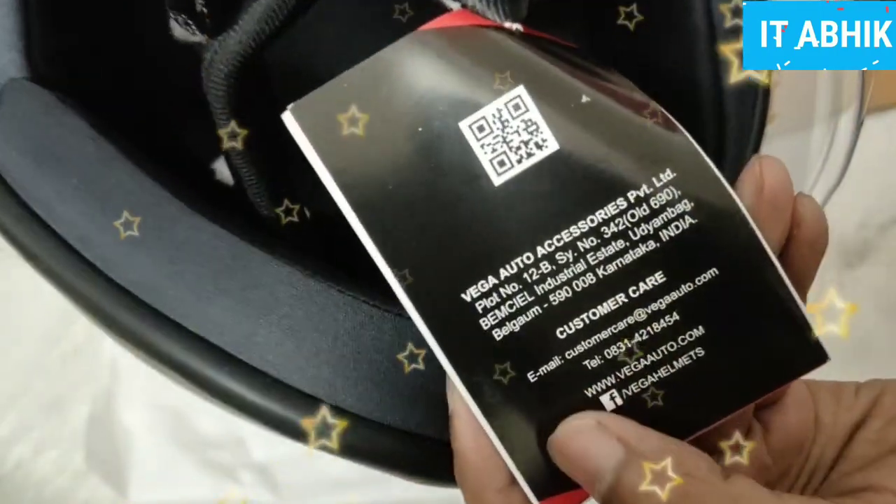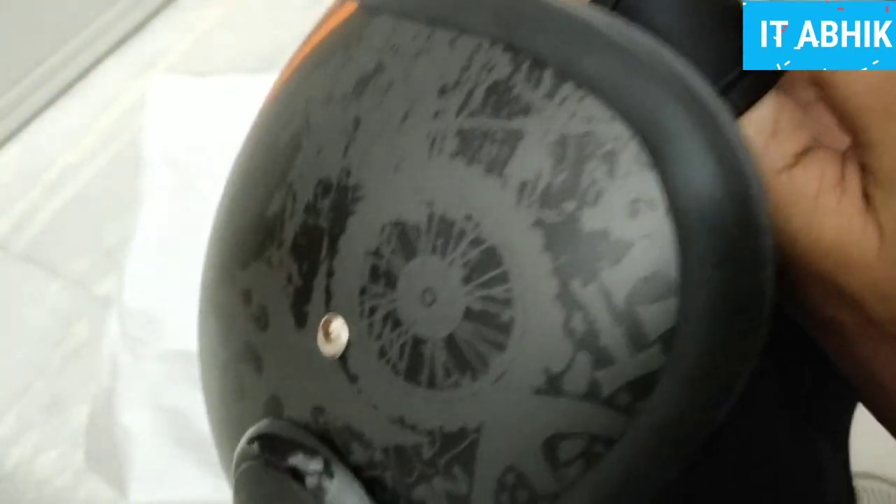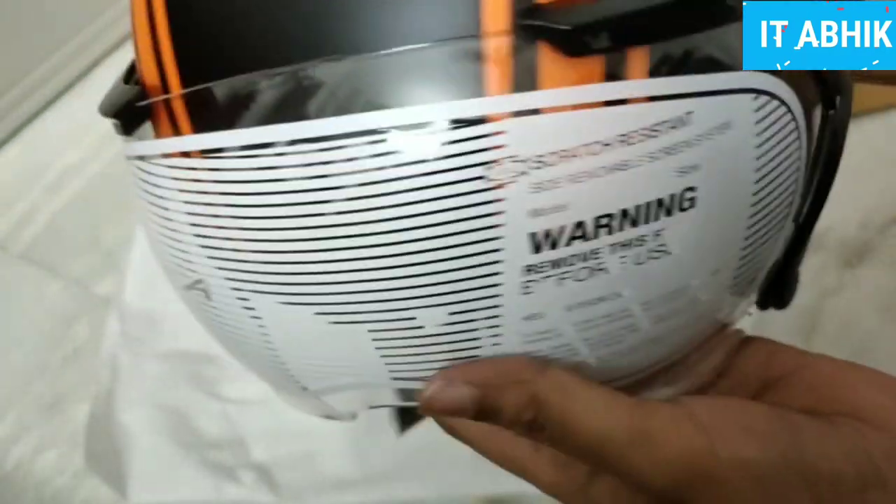I will tell you about the Z-series helmet accessories. There is also a visor included, and I will tell you about any issues you might have with the visor.